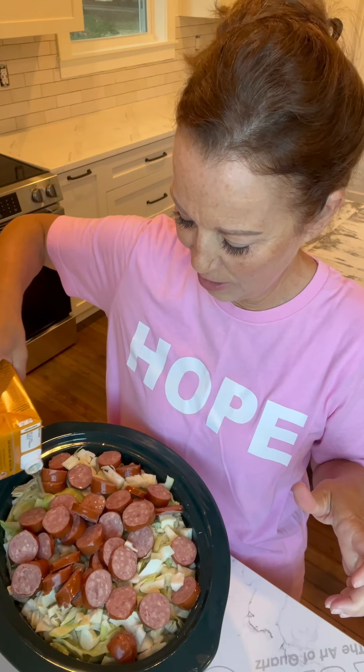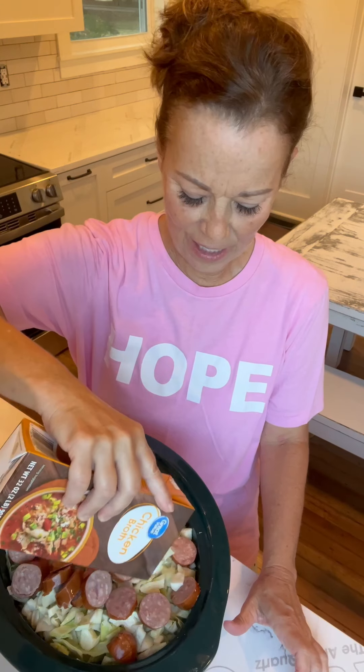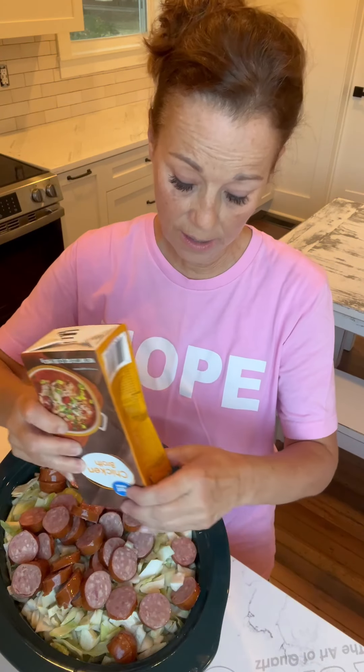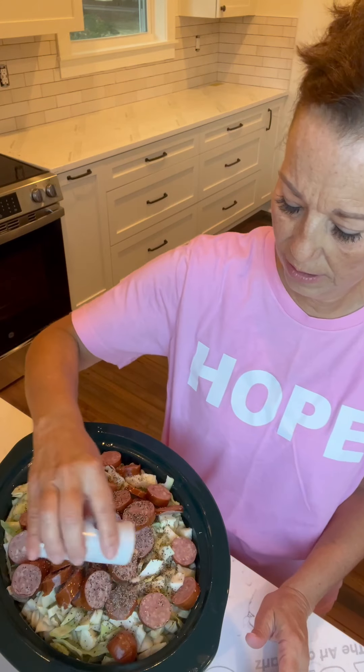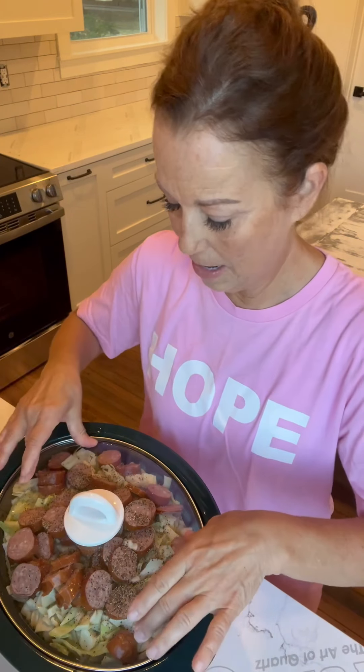I know it's going to be so good, you guys. I love coming home and dinner is ready. So, I'm going to put this on high and let it cook for about three to four hours. But you can put it on low for about eight hours — that's actually what it says in the recipe. I'm also going to add some pepper and a little bit of salt, not a whole lot because that chicken broth already has that.